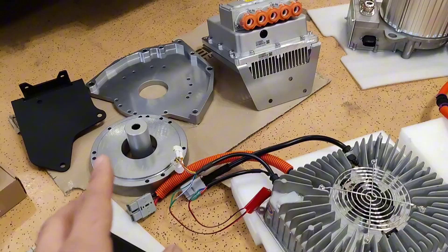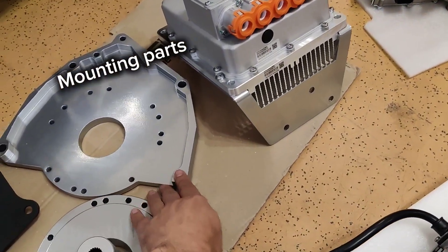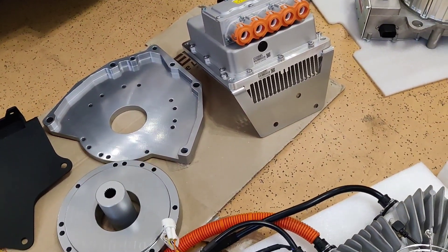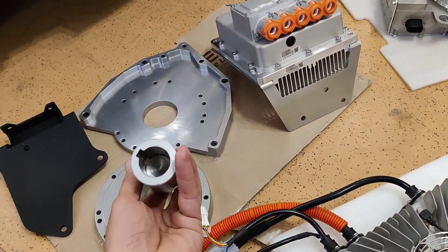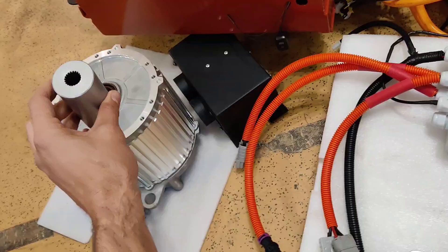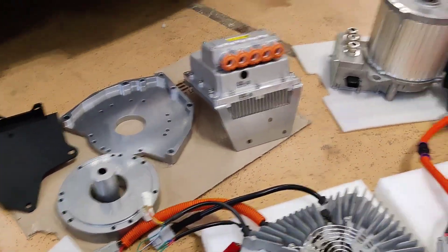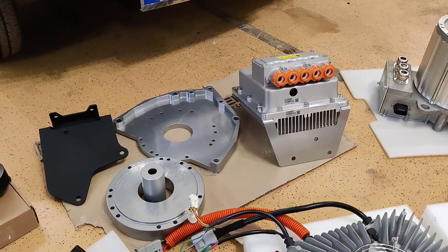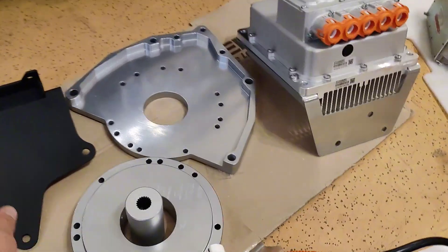These are all mounting parts for the transmission. We use transmission adapter plates that fit your Fiat 500 transmission. This is the part that goes on the motor on one side and into the transmission on the other side, providing direct power from the electric motor — the permanent magnet motor — to the existing transmission of the Fiat 500.